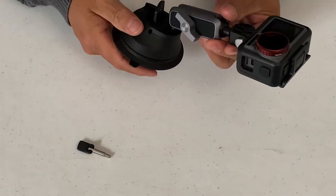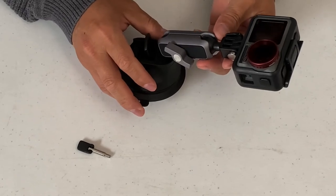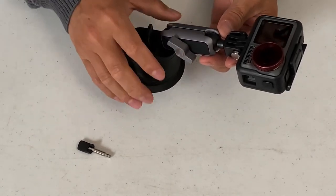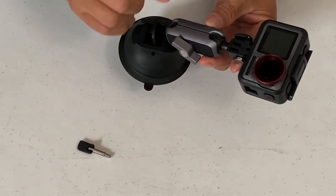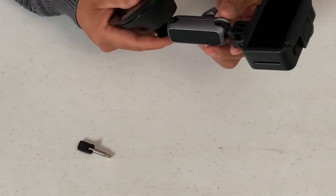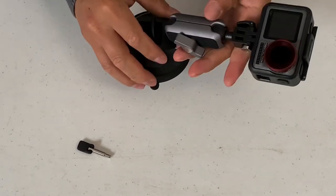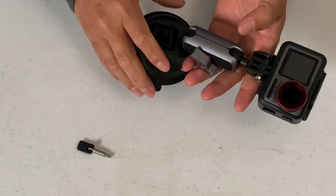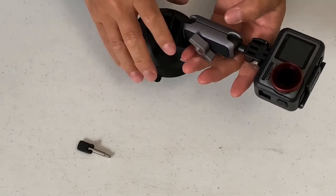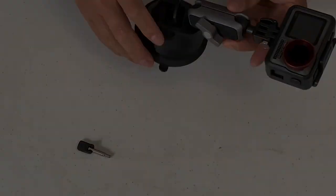Thank you very much for checking out this unboxing video. If you have any action camera — GoPro or any other action camera — this will work as well. This is what I have for today. Thank you again for checking out. Until next time, take care everybody, peace.